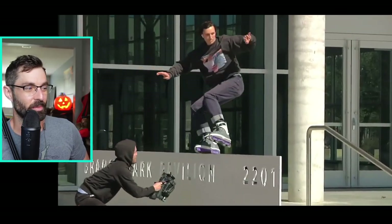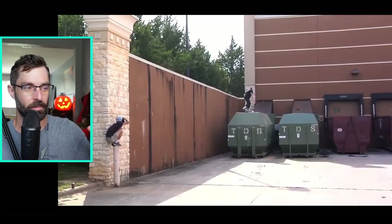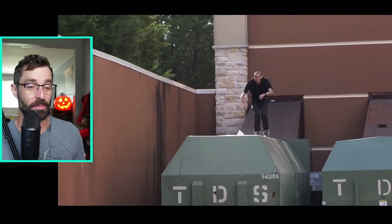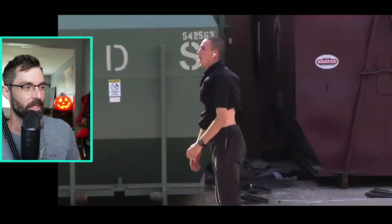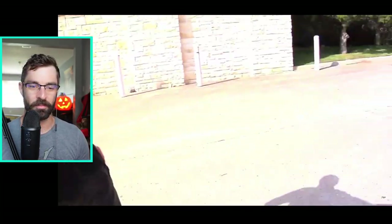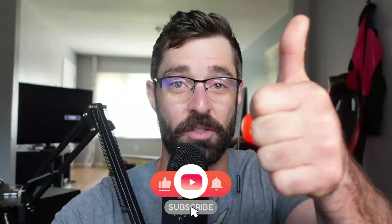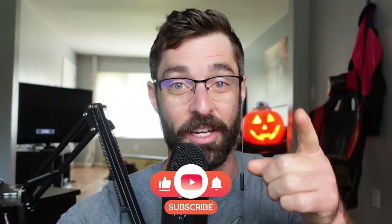Super amped! I will link to everything we talked about in this video down in the description below, including the promo video and the skate. Hey, support the guy — we've all been shouting 'Broom needs a pro skate,' now it's time to vote with your wallet and go support him. If you enjoyed the video give it a thumbs up, consider subscribing. I will see you on the next video. Real bitters, take care, and congrats Andrew Broom!